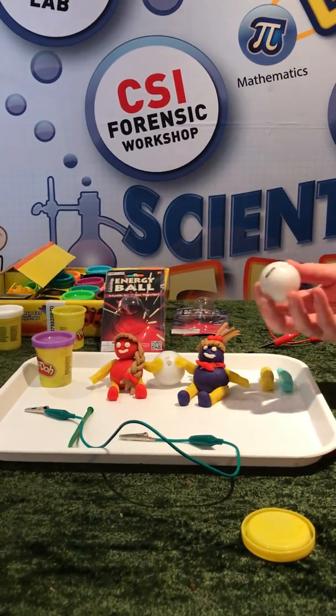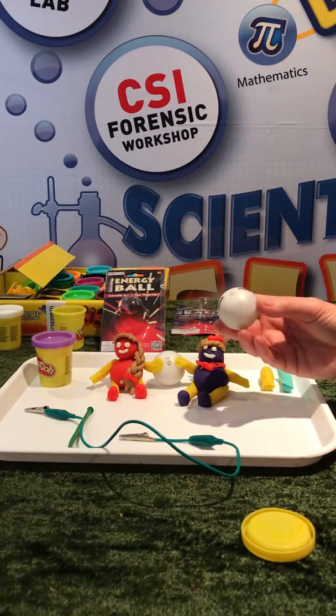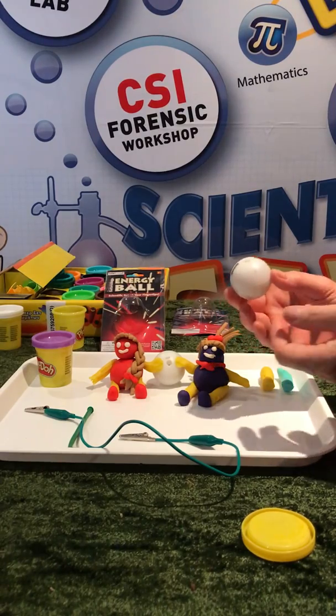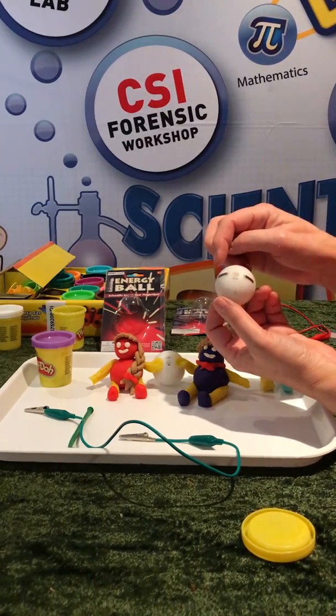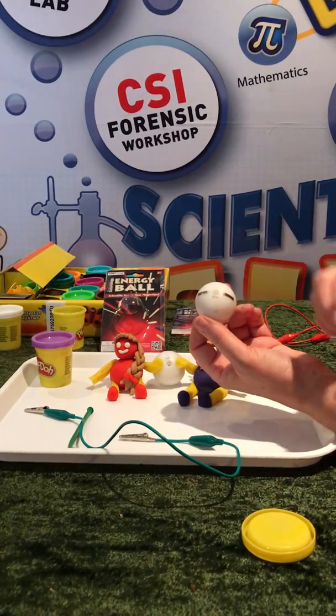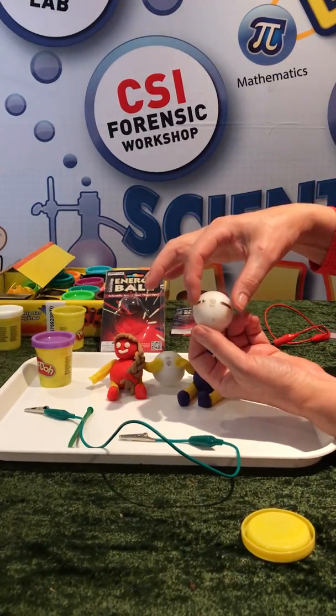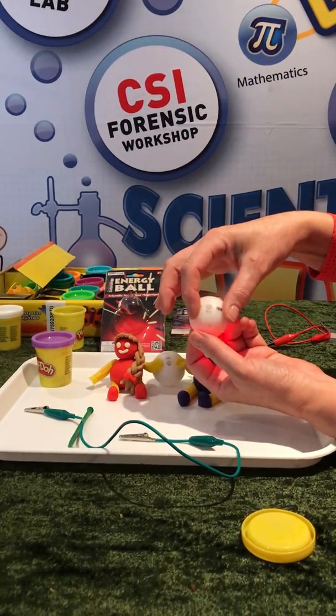Here is the energy ball out of the packaging. Inside there is a bulb and a buzzer, connected by wires. On the outside there are metal contacts, and if across these metal contacts I put something that conducts electricity, we will close that circuit.